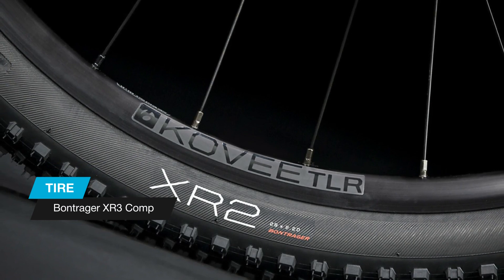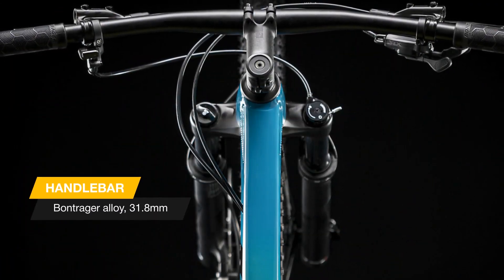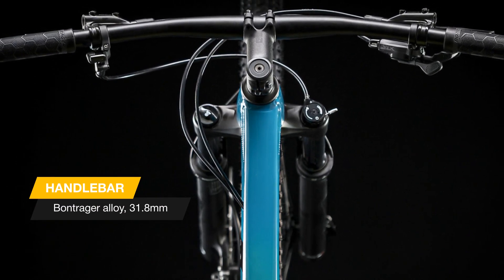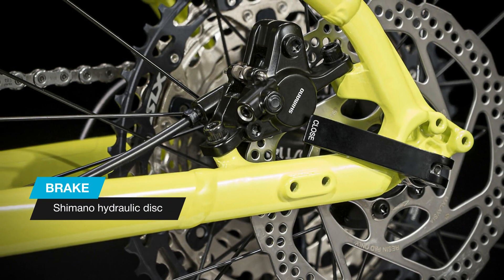A Rock Shox Judy Silver fork with remote lockout, a 1x12 Shimano XT/SLX drivetrain, and a wide range cassette make it a great choice for fast single track riders who want a great bike that's ready to race right out of the box.